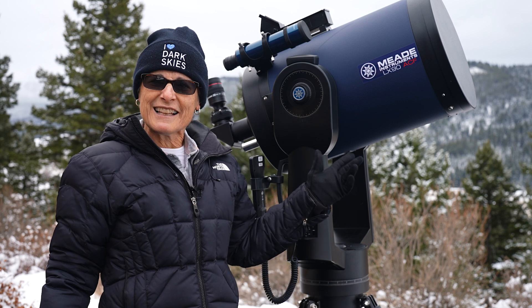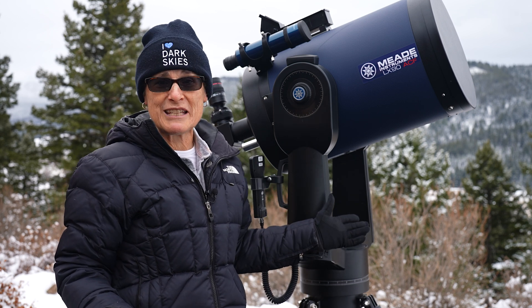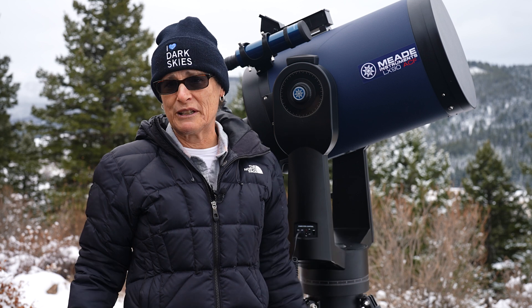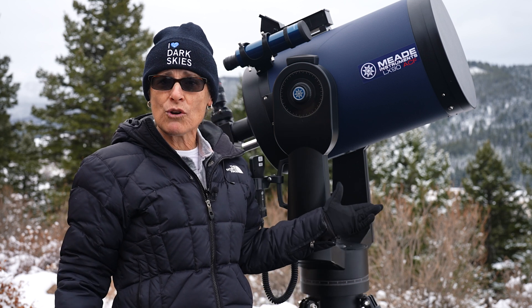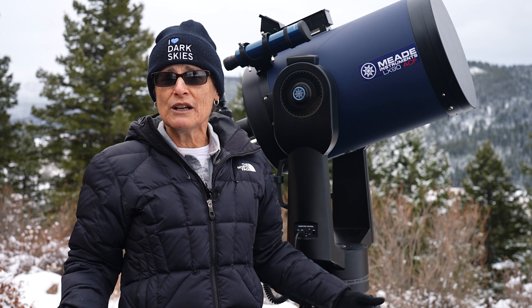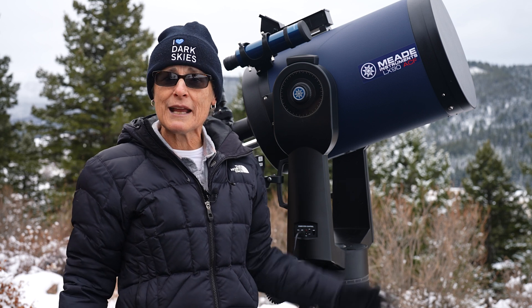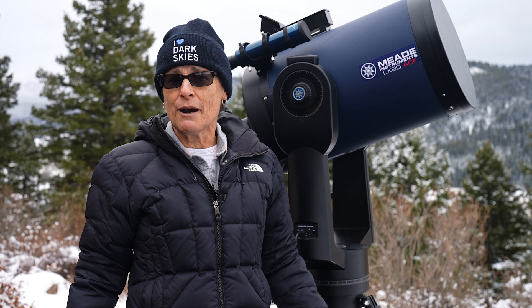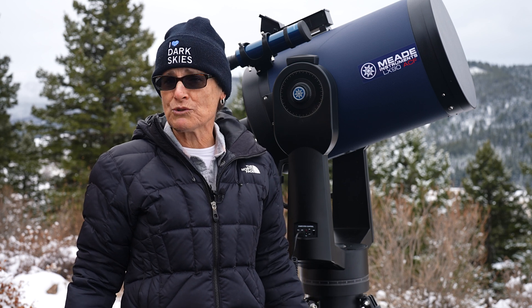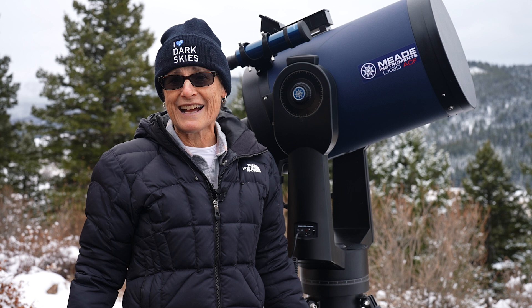This telescope, the LX90 12-inch, is sold as a package. You cannot buy it as an OTA unless you find a used one. The LX90 model is sold on a dual fork mount, fully computerized GO-TO, along with the sturdy field tripod. It also comes with an 8x50 finder scope, a Meade 4000 Super Plössl 26-millimeter eyepiece, and a one-and-a-quarter-inch diagonal.